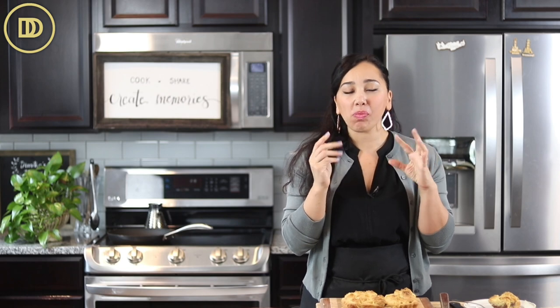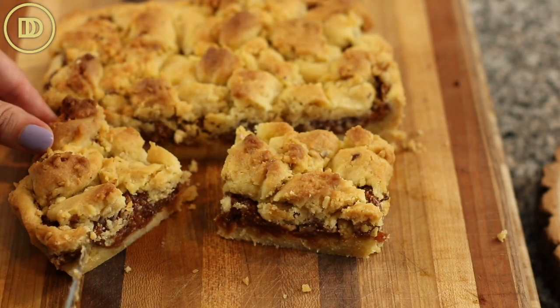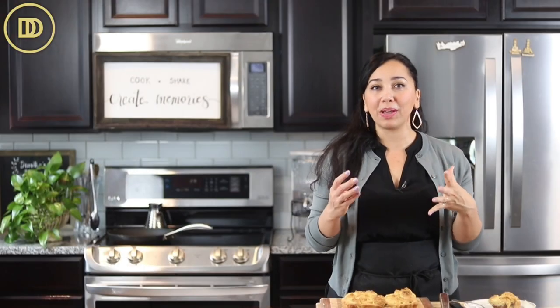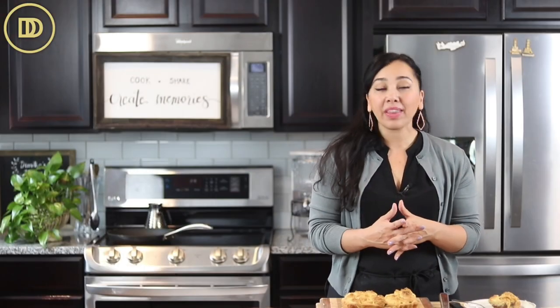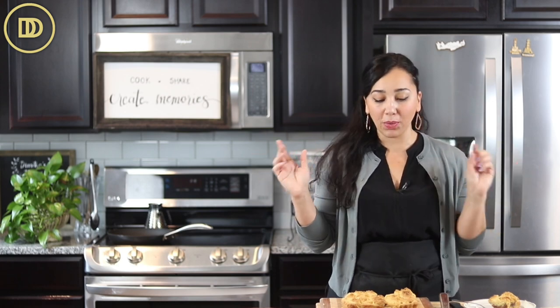So gooey. That fig filling tastes delicious — it almost tastes like fig jam. You could throw some nuts in there if you want to. The topping is also nice and soft, but also crisp at the same time like a shortbread is. It's just so buttery and delicious and good. You can cut it in small pieces or big pieces, whatever you want.